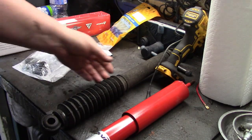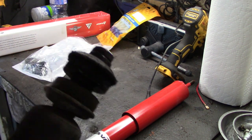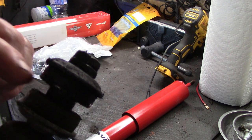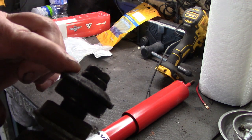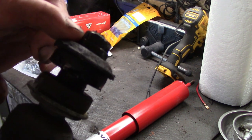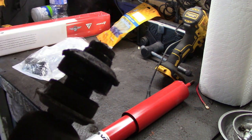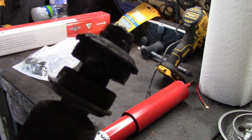When we build this shock up, the top needs to look like the stock shock arrangement: metal plate on the bottom, rubber bushing, then the plate on the car gets sandwiched in between. You've got a rubber bushing on top followed by a metal plate, then the larger nut, then the lock nut on top. We'll do the same arrangement with the new hardware on the Koni Red shock - put the bottom parts on first, as we can't do the top until it's installed in the car.